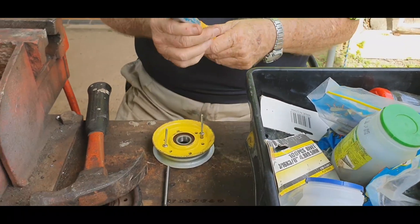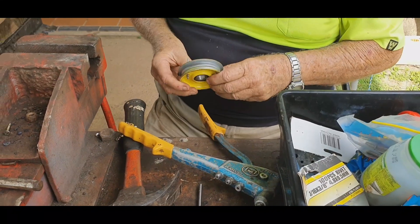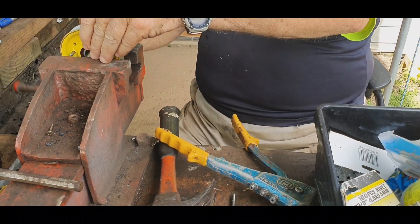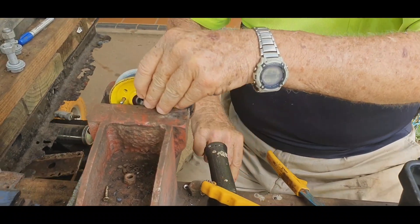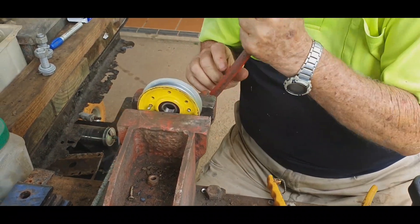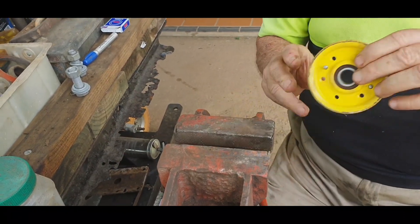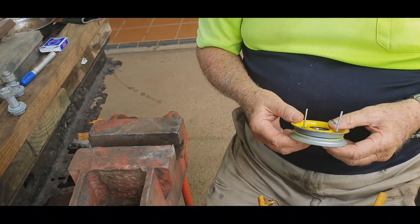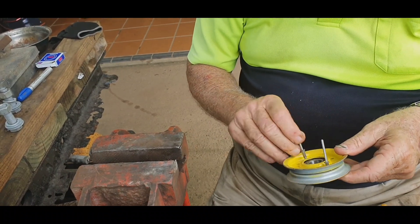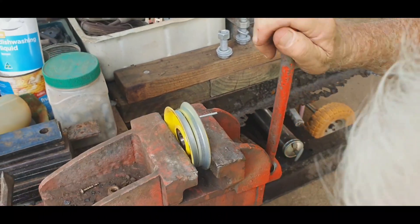All right, there we go. Get them going. I'm just going to put this in the press. I'm going to press it a little bit. There you go.